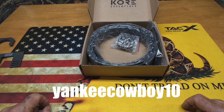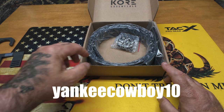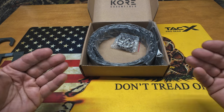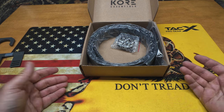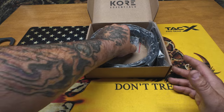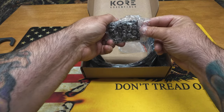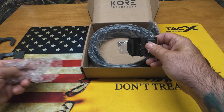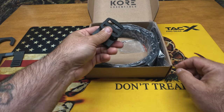I'm going to leave a coupon code on screen and in the description below — Yankee Cowboy 10 — to get 10% off. I'm not making any money on this; I'm not doing this to make money. This belt is fantastic and I'm kind of sorry I stumbled upon it late, but I'm glad I did because it's a fantastic system. I've been running this multi-cam one for a little over a month and a half and it's been great.